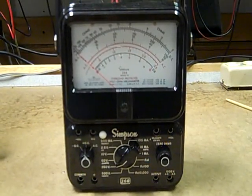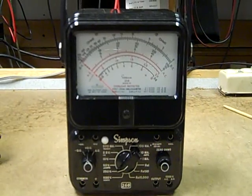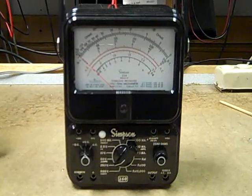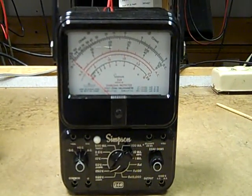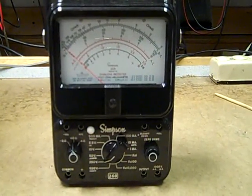This is a personal favorite of mine, a Simpson 260-6P. For decades, Simpson was the standard of the industry in multimeters. This was the last of their classic Bakelite models to use the conventional banana plugs — that's the reason why it's my favorite.